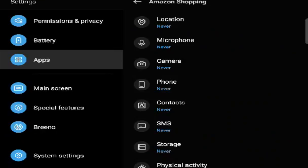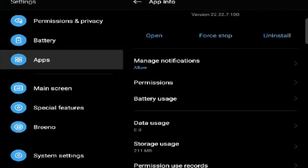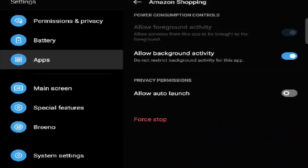Then go into Battery Usage. You want to make sure you Allow Background Activity. If you don't allow background activity, it's not going to push notifications — it's only going to check when it feels like it. For push notifications, you need background activity allowed. Yes, it's tedious, but you have to do this for each app. It's a one-time deal — reboot your phone and the settings stay.